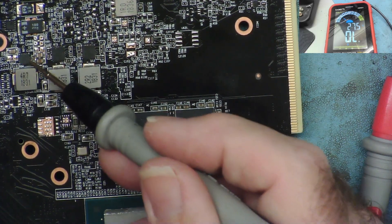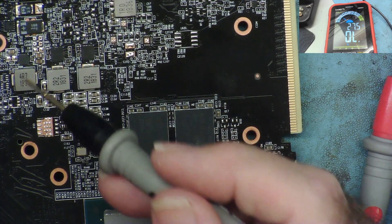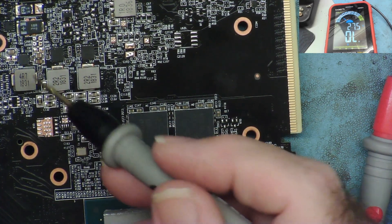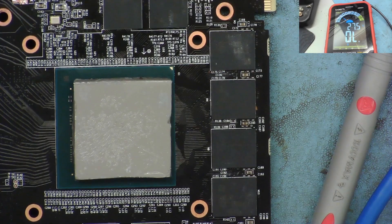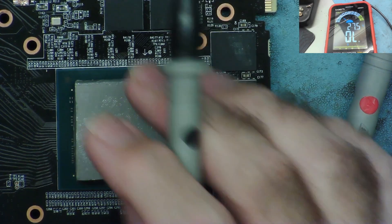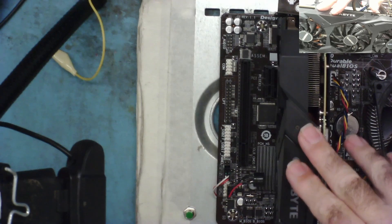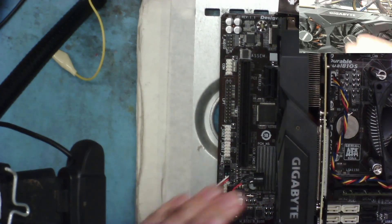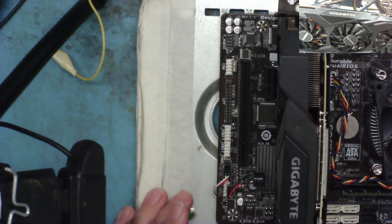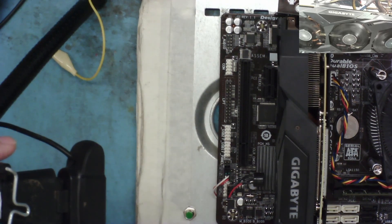I'm not having much luck identifying one particular part, so let's shelve that. We know it isn't running. Let's put the heatsink back on with some thermal compound and power it up. I've put the heatsink back on with some MX4 compound. Let's power it up - we should get to the BIOS screen.